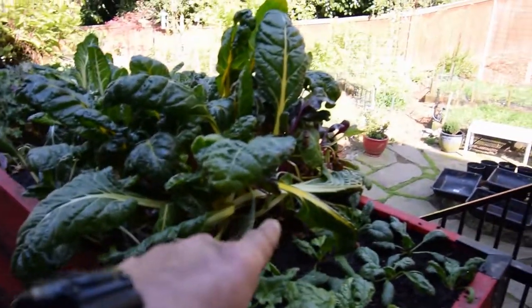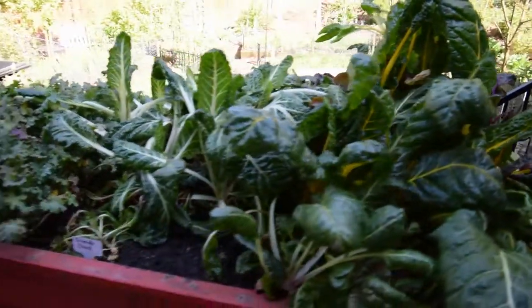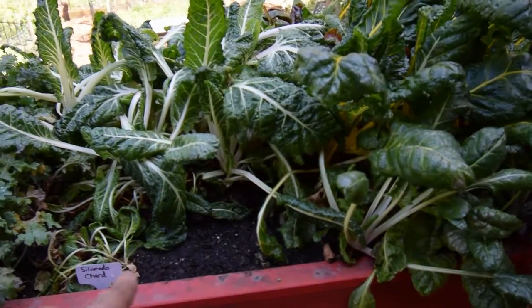And here's the chard — the rainbow chard. I transplanted that in here as well as the Silverado chard, which was a little bit shorter. I've got some space here in the front where I'm going to put in some seed for the Silverado chard and sprout some new chard.